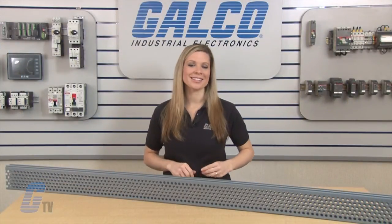Other certifications include CSA, RoHS, and CE compliant. Thomas and Betts Tie Duct series of panel ducts, along with thousands of other products and services, are available at galco.com.